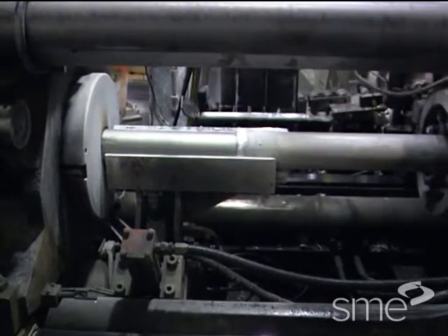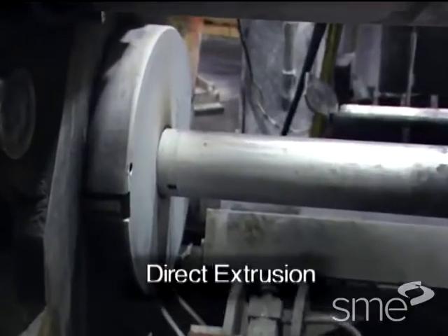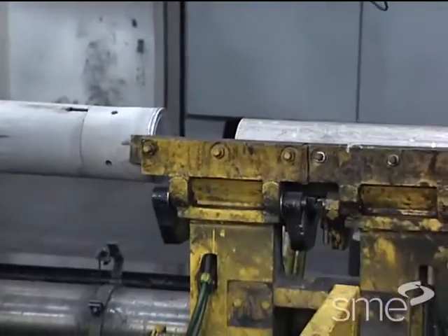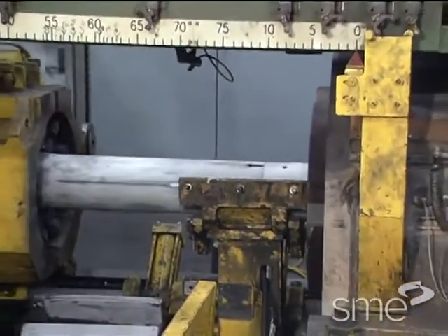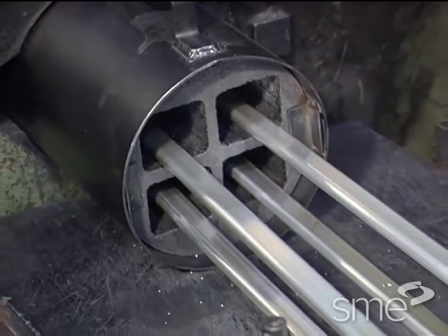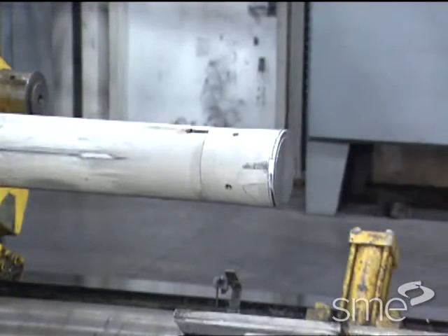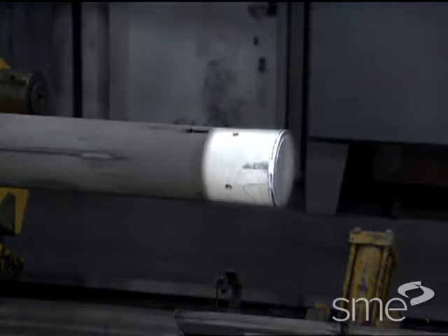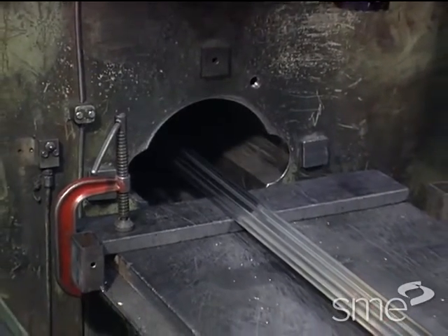The primary type of hot extrusion is direct or forward extrusion. In direct extrusion, the hot billet is loaded into a thick wall container and forced through an extrusion die secured in a holder. The force for extruding is applied by a ram along with an intermediate reusable dummy block. Metal flow from the die is in the same direction as the forward motion of the ram.